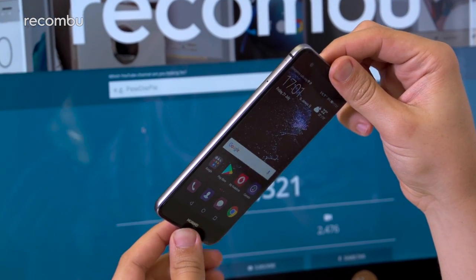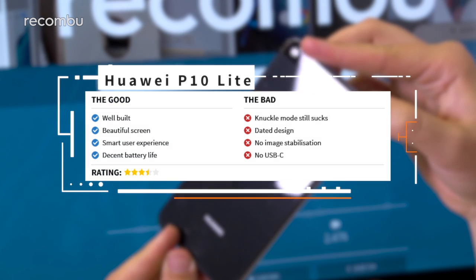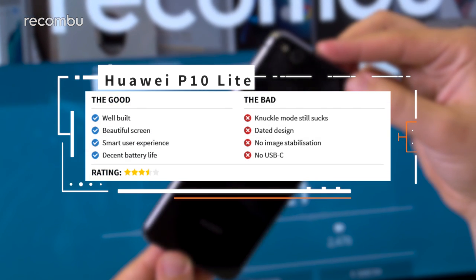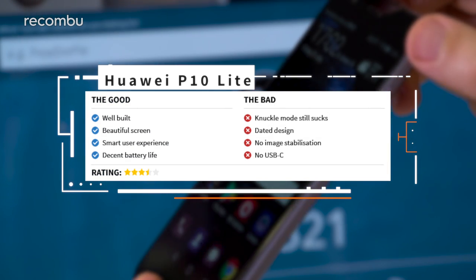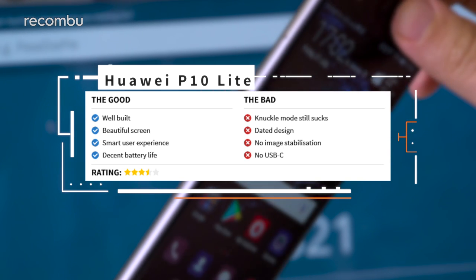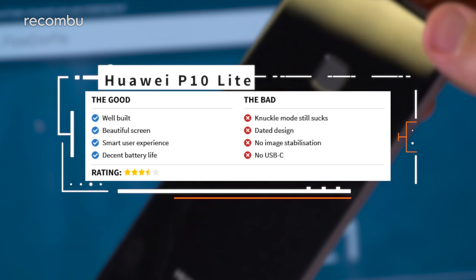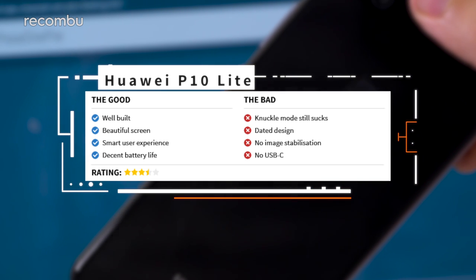If it isn't already apparent, the Huawei P10 Lite is clearly more of a refinement upon the P9 Lite than any stripped-down version of the company's P10 flagship, which is a bit of a shame. It lacks the standout features of Huawei's current top dog, and despite being well-built with a great user experience, it's not only forgettable, but it also has to take on the more affordable Moto G5 Plus, and that is no easy task.